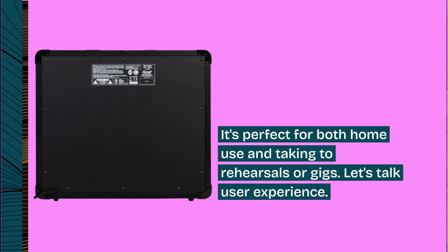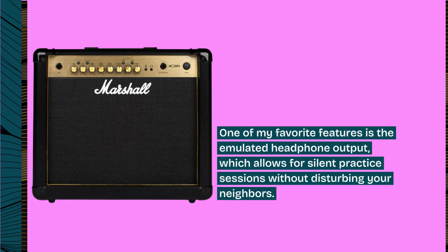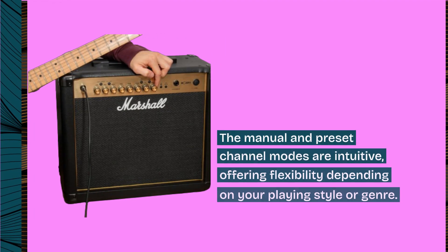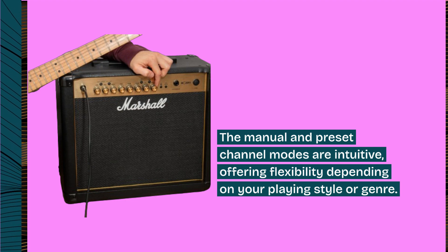Let's talk user experience. One of my favorite features is the emulated headphone output, which allows for silent practice sessions without disturbing your neighbors. The manual and preset channel modes are intuitive, offering flexibility depending on your playing style or genre.